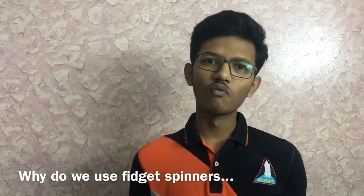Fidget spinners — I think one would be in your hand, the viewers, right? In one hand you would be holding the phone and in the other, you would be having the fidget. In this video we are going to talk about why we use these fidget spinners, what caused the creation of them, and what actually makes them spin better.